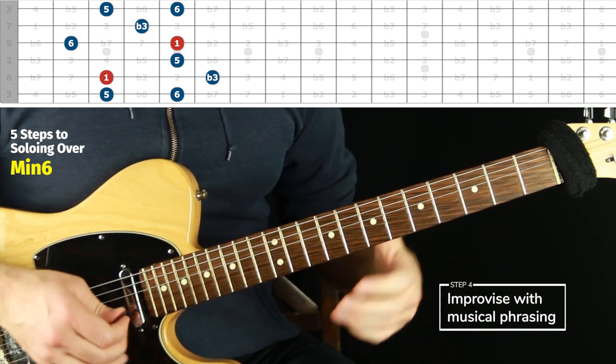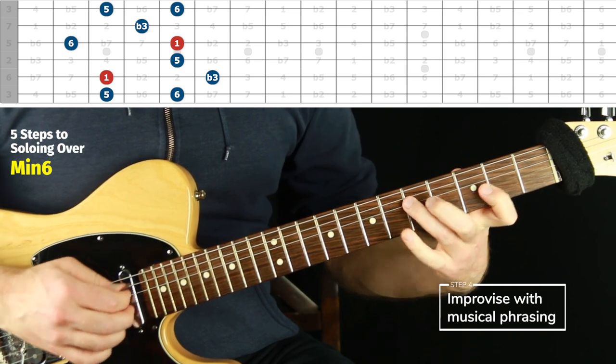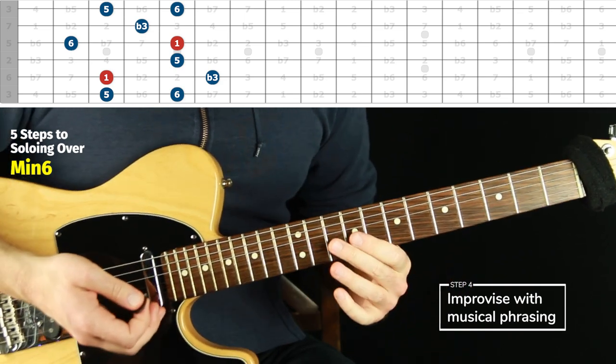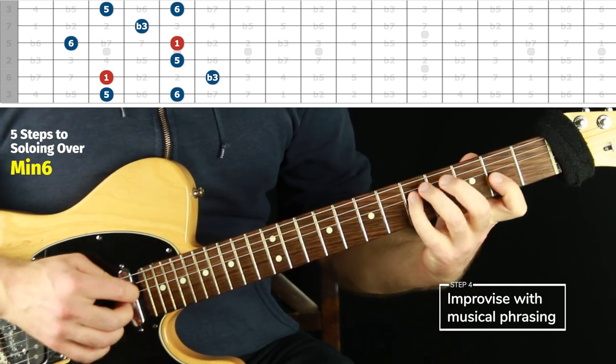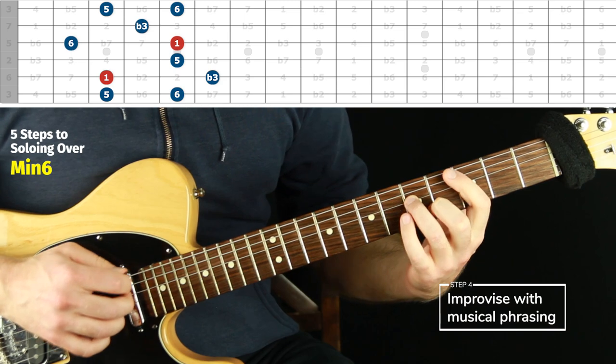For step four — musical phrasing — I often start on the root, do something really simple and rhythmic, start a second phrase the same way as the first, then end not on the root the first time and on the root the second time. You're reacting to what you played before. If you go back and repeat the same idea and end a little differently, it can sound very cohesive, like a well-thought-out idea.